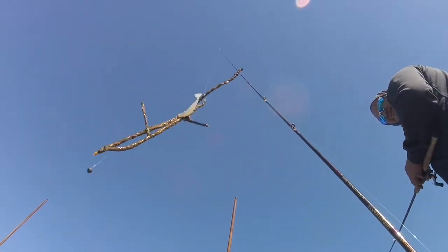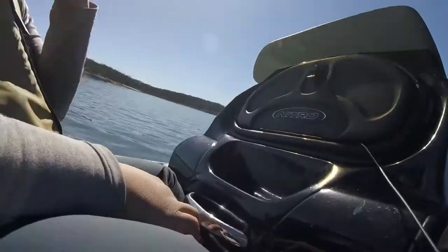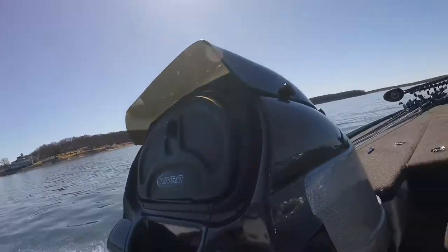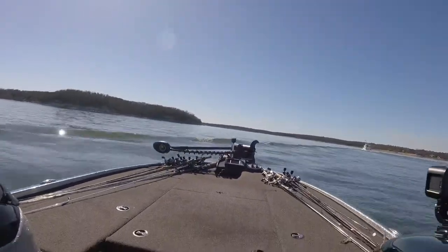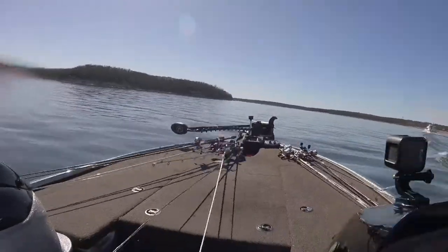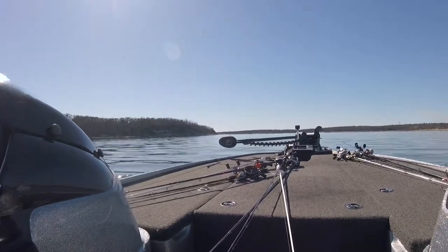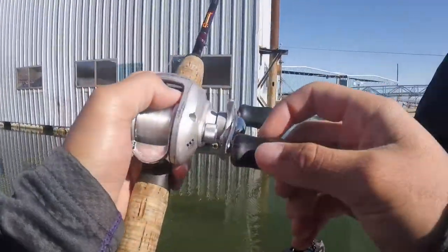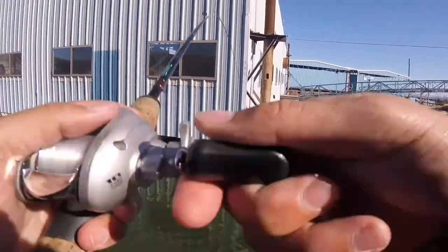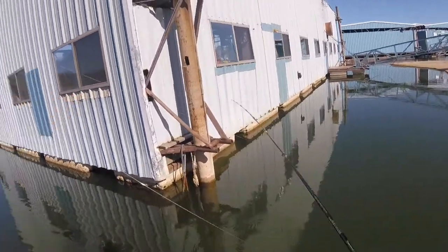Aw, shot off! Aw, where am I? I got a bite. I'm stuck on that wire - it came off. Help me. Alright.